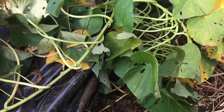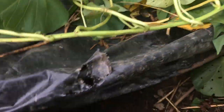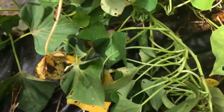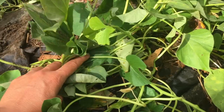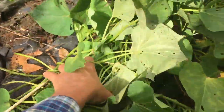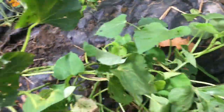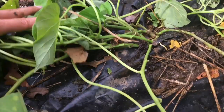We're growing in a zone 6 northern climate in Rhode Island, so we use black plastic to make sure that the soil is warm enough and the tubers are developing nice and large. Here's our foliage, and the first thing you're going to do when you go to harvest is cut back the foliage at the base.